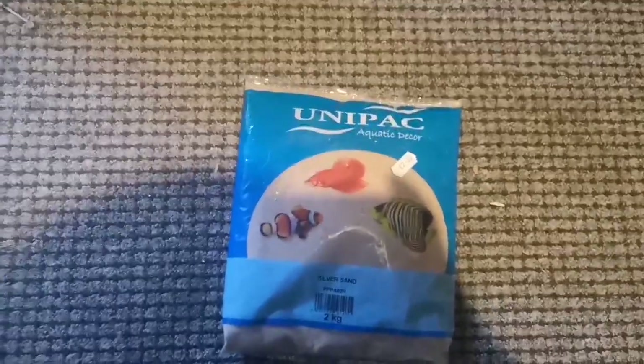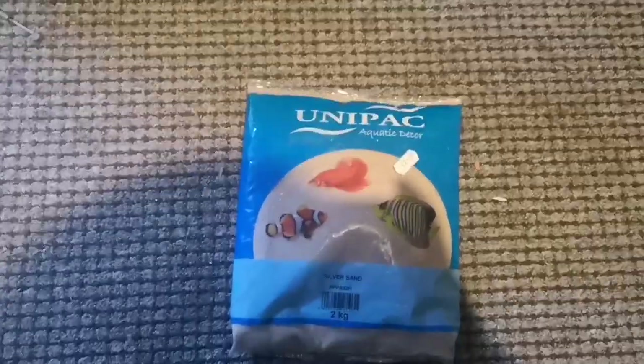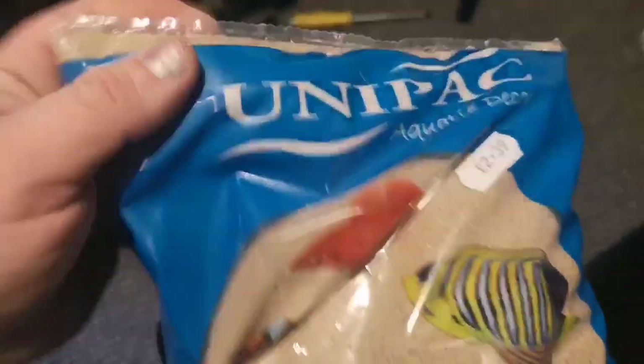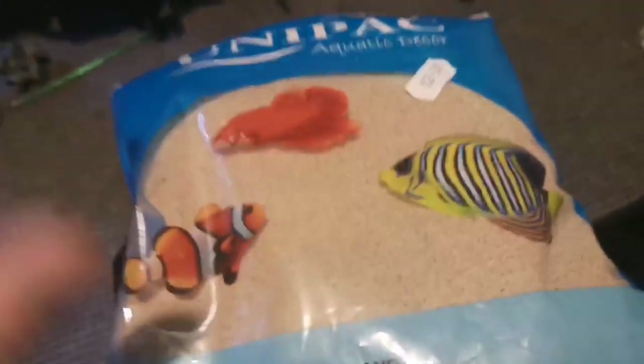Right, upstairs aquarium. Jack's already started breeding these guppies. We've got another tank up there - I just got this sand to put in the other tank for the babies that we've already bred.